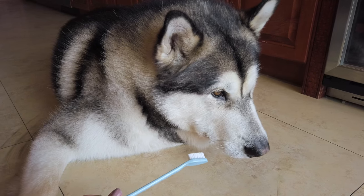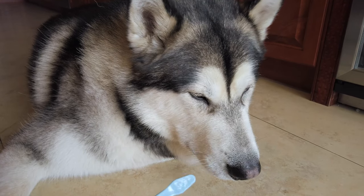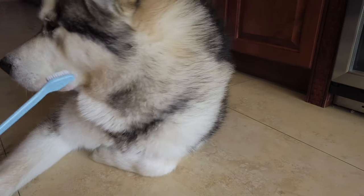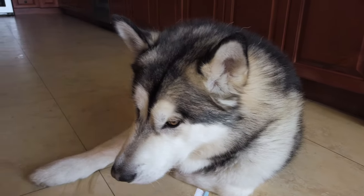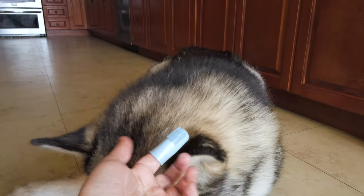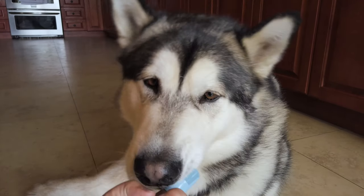You're going to make eye contact with the toothbrush — it's okay. The most important thing is to make this a good experience. So I don't want to clean his whole mouth today. I just want to introduce the toothbrush and the toothpaste little by little. I also want to introduce this one — I'm not sure which one is going to be best for him, but this one goes on my finger. Good boy.